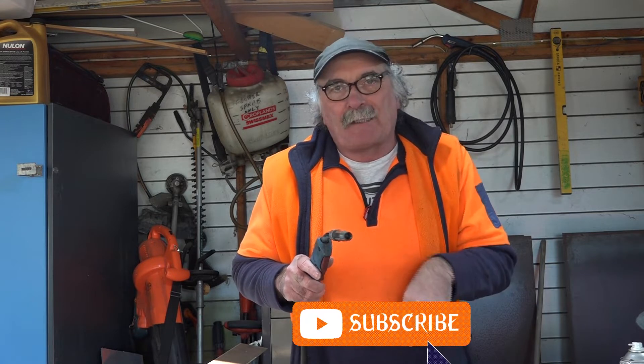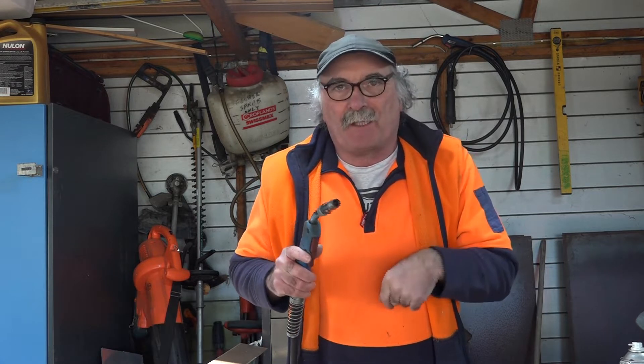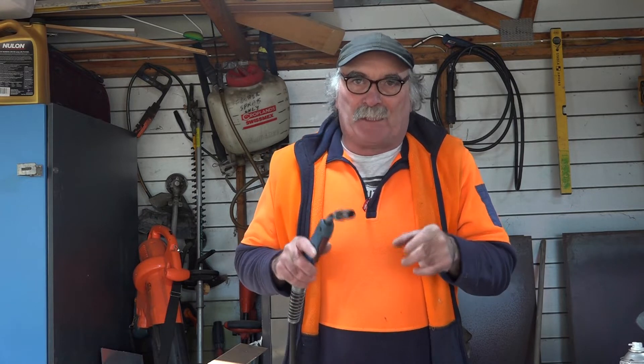Same as usual - like the video, subscribe. If you want to say thanks there's a thanks button below. If you want to learn about flux core welding and don't want to use gas at all, check some other videos - I'll put the link in the description below. Always remember to come see me at peachtools.com where I've got all the latest videos and other bits and pieces posted.